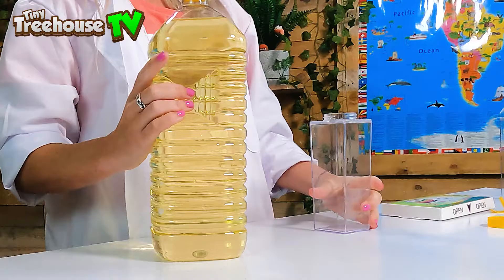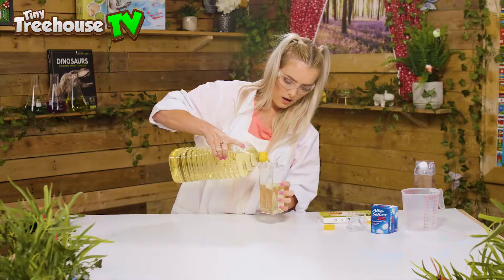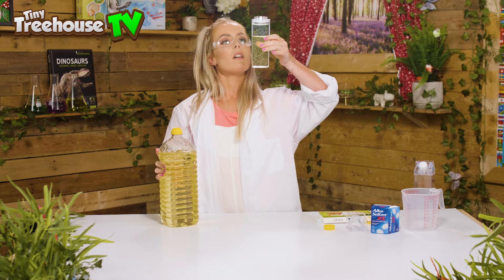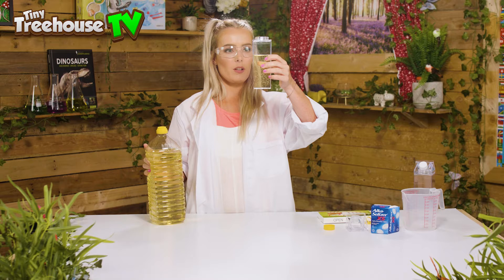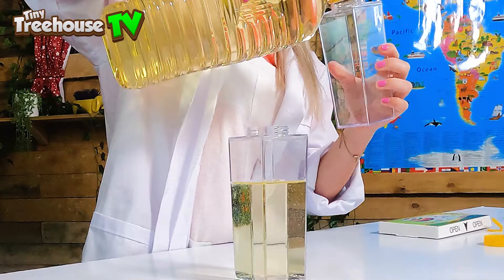We're just going to pour this into our bottle. We want to do about three quarters full — listen to that, it's really thick and quite slimy. Is that three quarters? I think so! A little bit more — marvellous. I'm going to do two because we're going to do different colours, so I'll take my second water bottle and do exactly the same — unscrew the lid and pour in the oil.